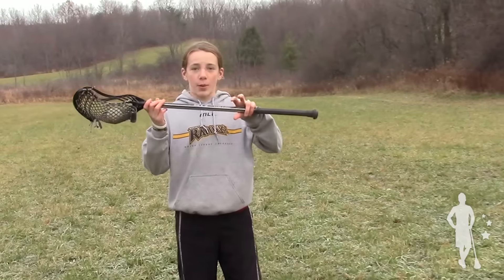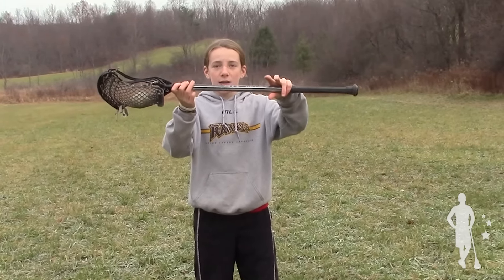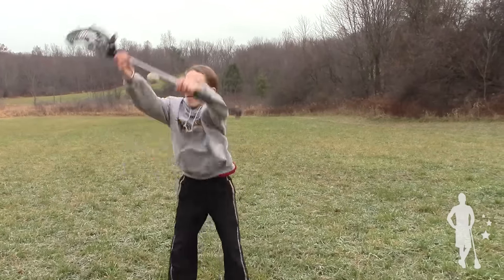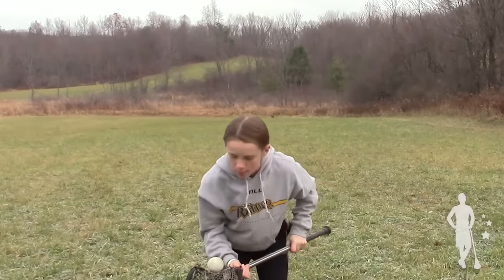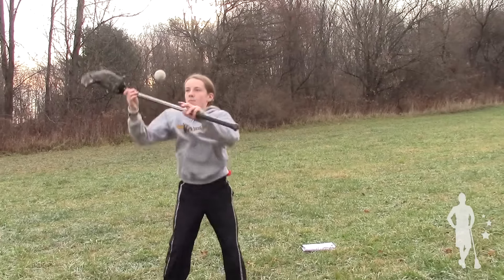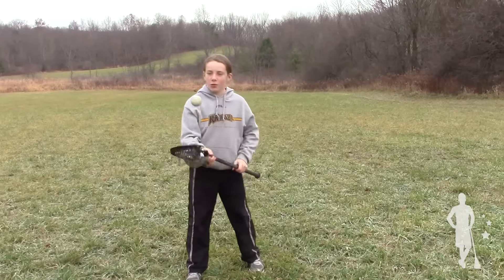Once you've done that, while the ball is still in the air, you're going to grab it with your left hand and send it back up through your arms to the head of your stick. And that's how you do the roundabout.